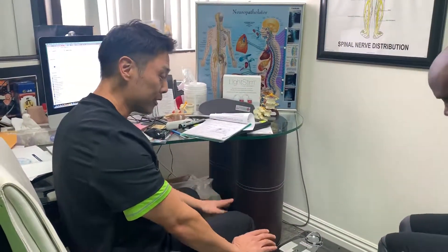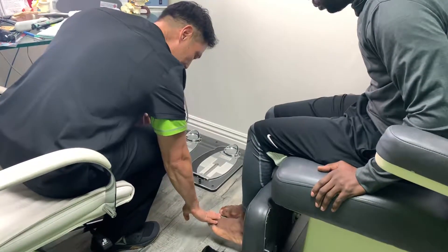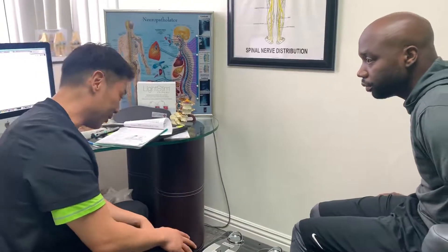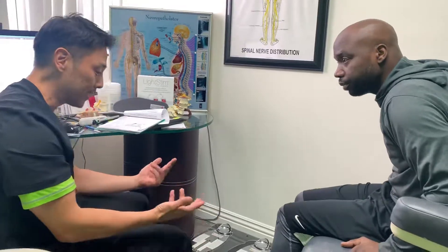You get pretty much full dorsiflexion now. Let's see the strength. This is the good foot all the way up — that's full resistance. And this one — that's pretty good, because before there was hardly any strength; it almost felt like the same as this one.